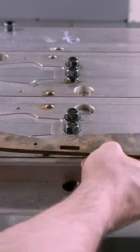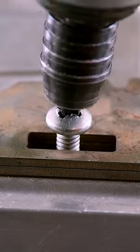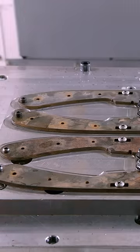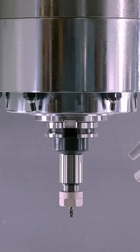Once complete, a technician secures the blades in a fixture with screws. The screws hold the blades down flat and lock them in position for the next step.